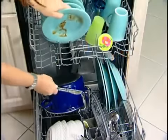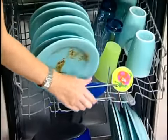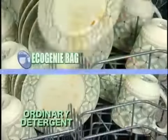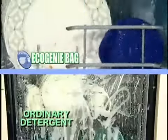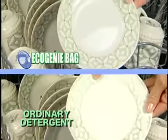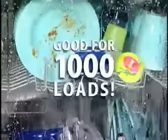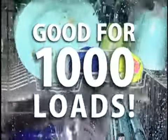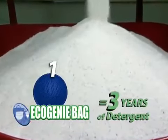The Eco Genie bag is easy and convenient to use. Just place your dirty dishes and utensils in the dishwasher, put the wear-resistant polyester bag in the top rack, and let it go to work. Its powerful agitating action removes food particles and grease from dishes and cutlery just as efficiently as detergents, but at a fraction of the cost. There's no measuring, no pouring, no spills to clean up. And the best thing is, it'll give you up to a thousand washes — just one Eco Genie bag is equivalent to about three years' worth of detergent.